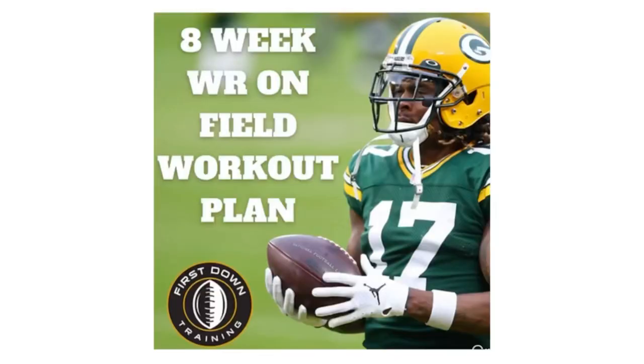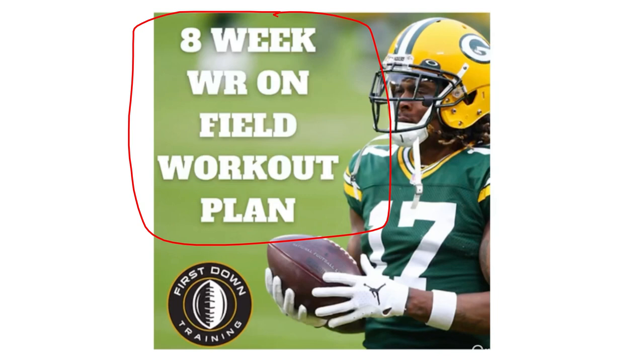Alright fellas, I really want to thank you for watching — I really appreciate it. If you have any questions, don't hesitate to leave them in the comment section below. Always appreciate the feedback. And again, if you would like an 8-week wide receiver on-field workout schedule covering everything wide receivers should be doing for route running and press releases, check out that very first link in the description below. I'll see you guys next time.